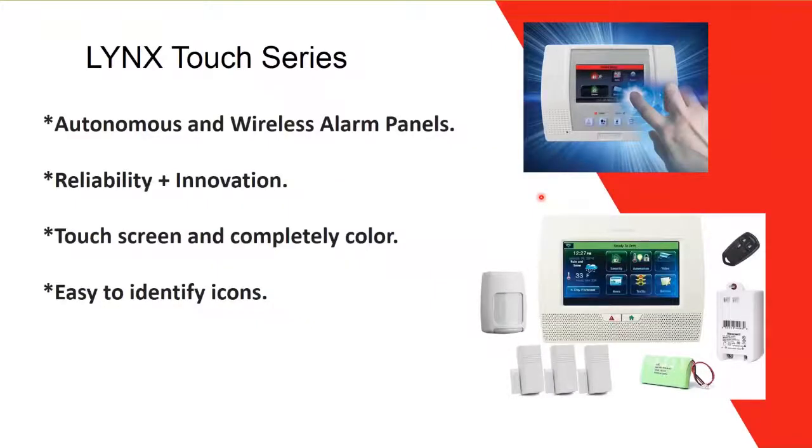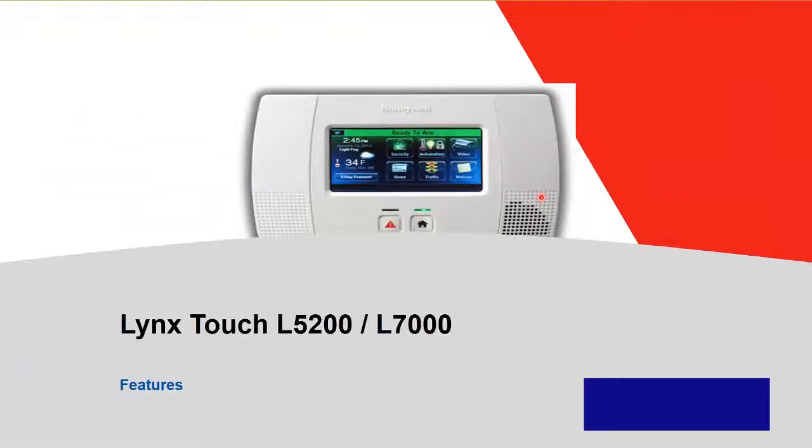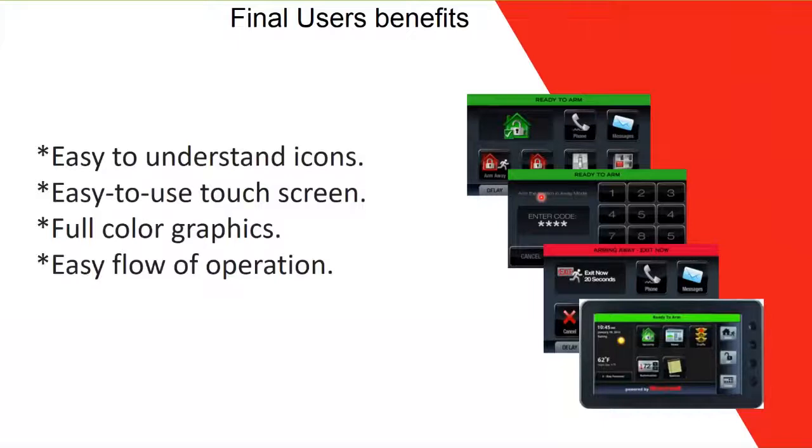All Lynx Touch series panels are autonomous wireless alarm panels. Key characteristics include reliability, innovation, a full-color touch screen, and very easy-to-identify icons. End-user benefits include easy-to-understand icons, easy touch-screen operation with full color, and an easy flow of operation — you can move from one menu to another and the icons remain easy to understand.